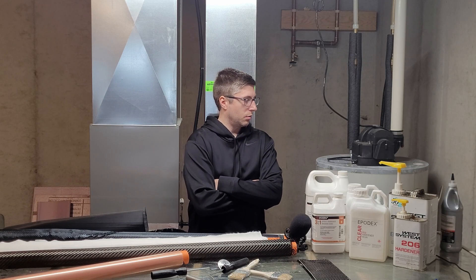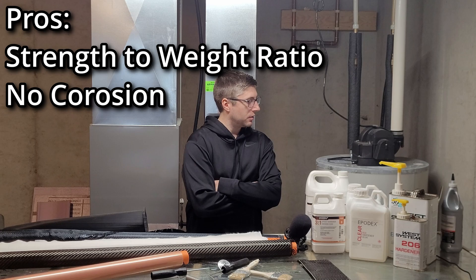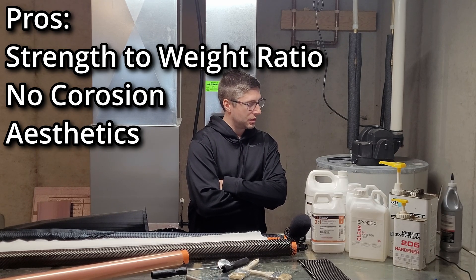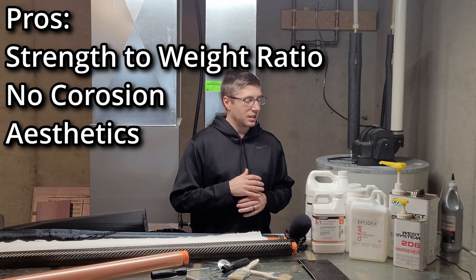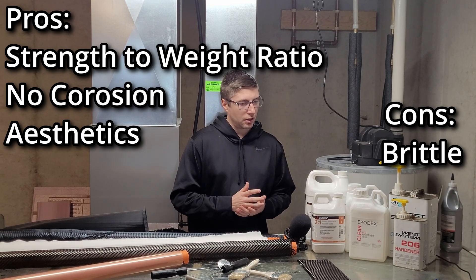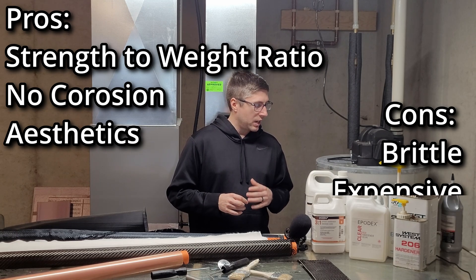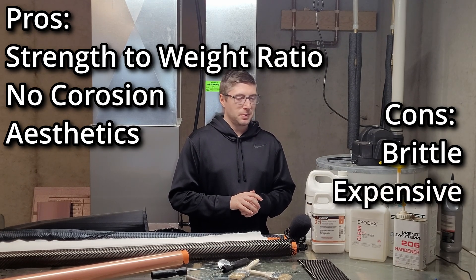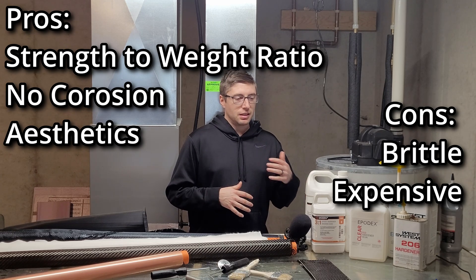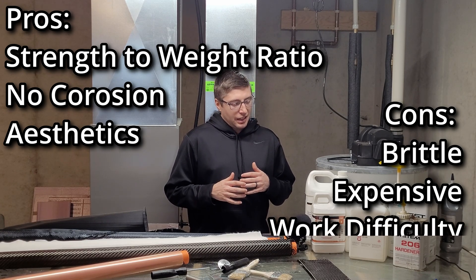Now let's look at some pros and cons of carbon fiber. An incredible pro is that it has an insane strength-to-weight ratio. It also doesn't corrode like metal, and it's very aesthetically pleasing — especially if you get the weaves right and achieve a good finish. On the downside, it is brittle: if you impact it with enough force it will shatter. It doesn't take impacts nearly as well as metal does, but if you keep it under that fatigue and impact threshold it is very strong. It's also a bit expensive — once you factor in resins, fabrics, and everything needed, it can come out more costly than general metal applications, and it's a little hard to work with.